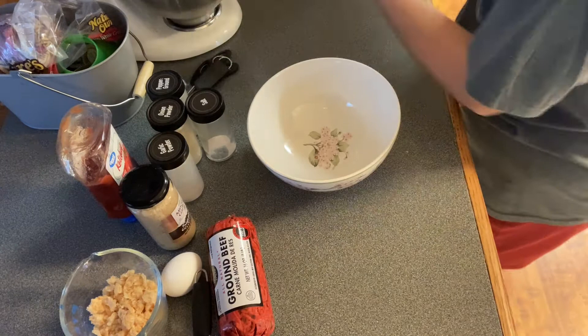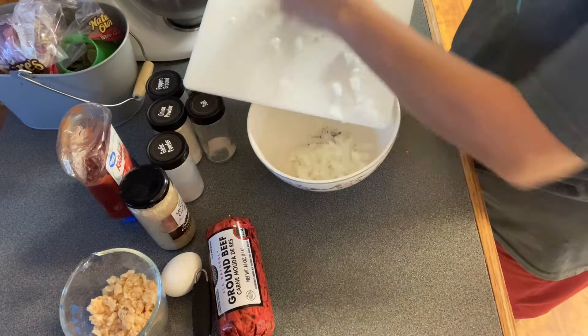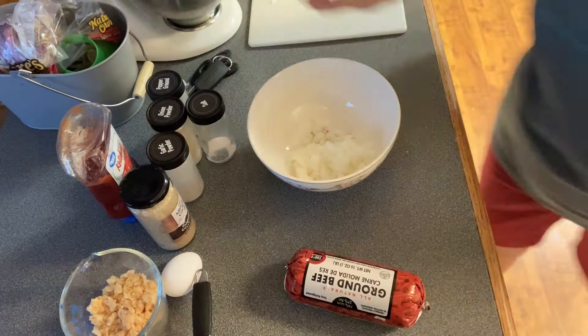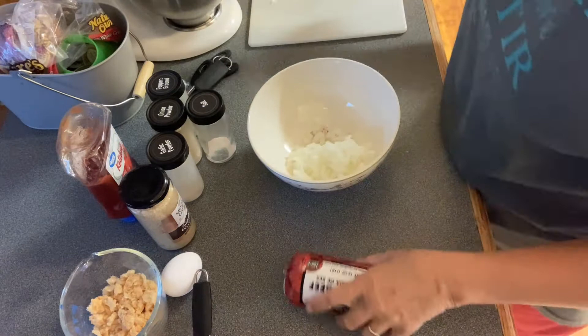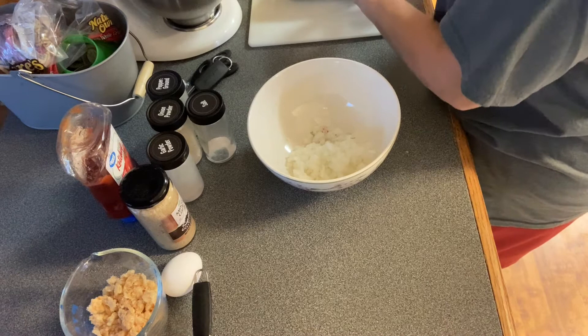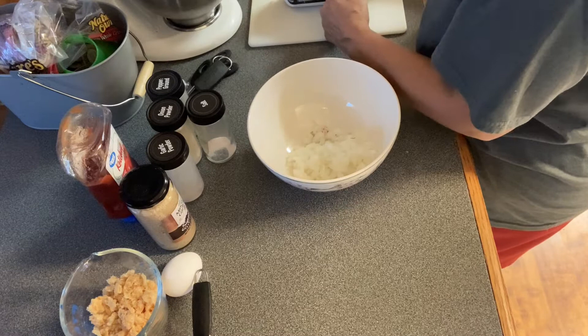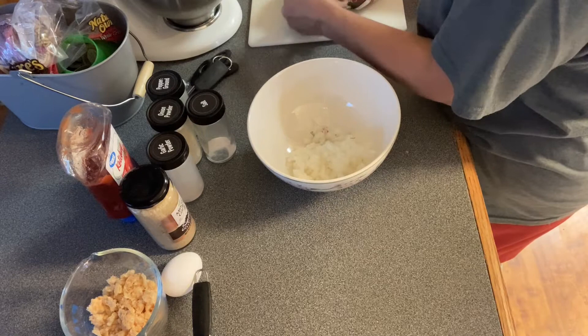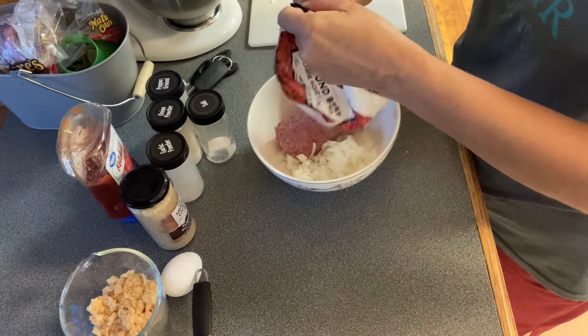I'm going to use this bowl right here to mix it in. This ain't no fancy dinner this evening because I just got home from work, so we're just throwing a meatloaf together. I wanted to share with y'all how I do my meatloaf. This is just the ground beef — you could use ground chuck or a different grind. This is a 73-27; you could use the 80-20, whichever ground beef you like. Okay, let's put that in there.